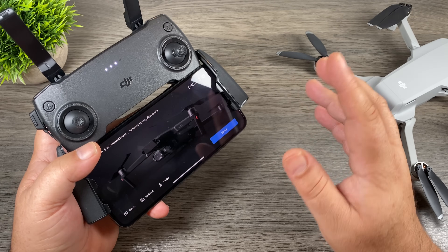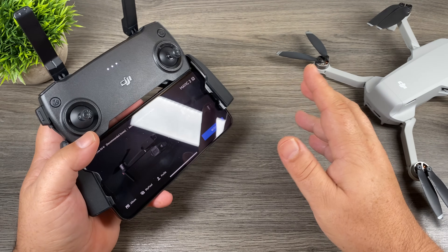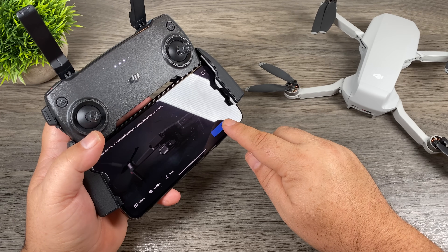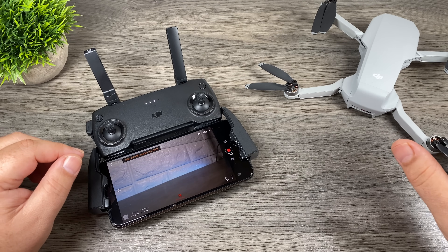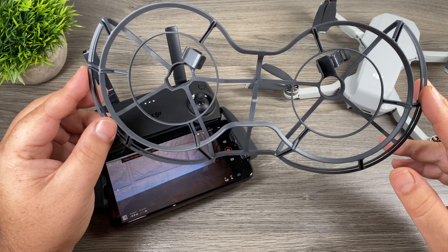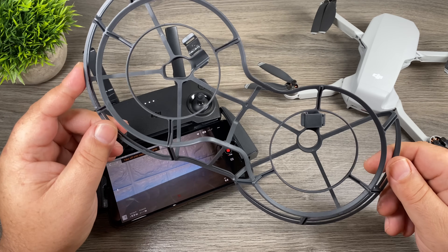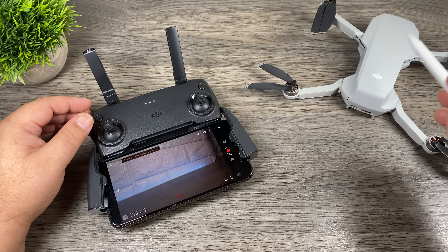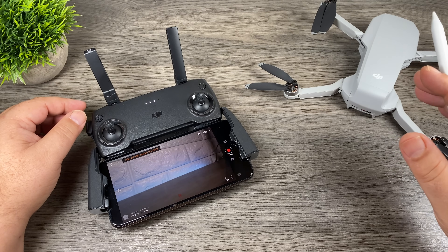Once you've activated the drone and updated the firmware you're going to notice a blue button in the bottom right hand corner that says 'Go Fly.' That signifies everything is ready — the drone is connected to the remote, everything is good to go. When we're ready to take a flight we just click on it and it's going to launch into the DJI Fly app. Now let's talk about flying the drone. You can fly this drone indoors and outdoors. It's very recommendable if you're going to be flying it indoors to install the propeller guards — that'll protect people or pets in your house but it also protects the drone if you accidentally hit a wall. They're definitely a good thing to have on while you're learning to fly.